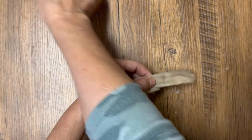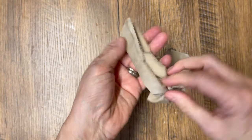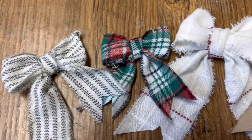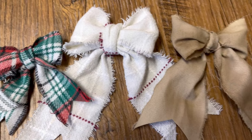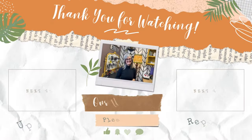I hope today's video was helpful! Grab some scrap fabric or ribbon that you have in your craft room, watch this video, and then do it step by step with me. In no time you'll be making cute little bows. Thanks for watching, have a great day, and we'll see you in the next video!